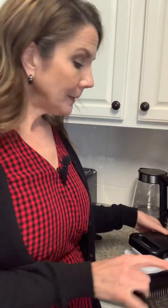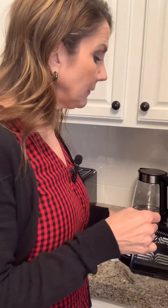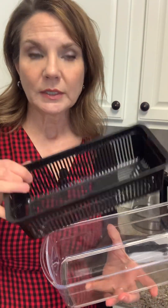It comes with this basket that's like a colander, and it fits right inside the container, so you can chop vegetables into this, and then take it out and rinse.